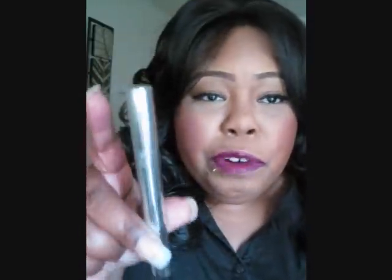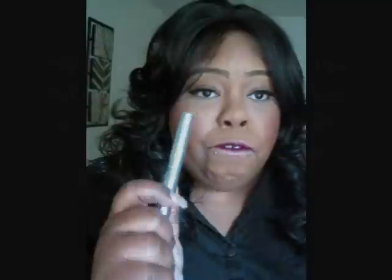If you use a special coupon code, you will get $50 off, which knocks it down to 29 bucks. That is a great price. So if you want to keep your pearly whites sparkling for Christmas picture time when you're going to be all up in people's faces, this is the pen for you.